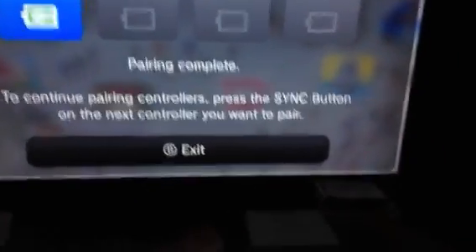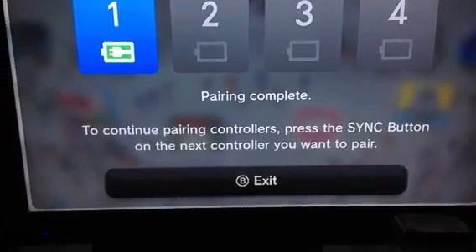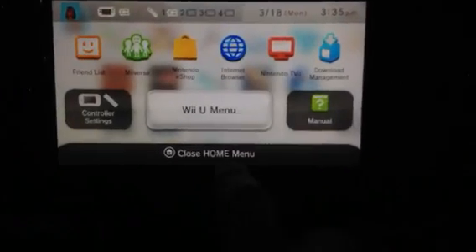If you want to pair more you can do that as well. It's also showing that it is plugged up — I have it plugged up in the back so I don't like stuff, you know, dust accumulating. So yeah, there we go. Then you hit exit and back and close.